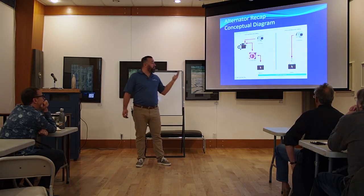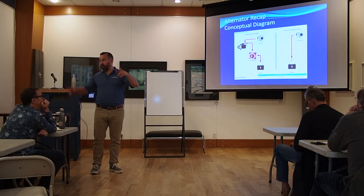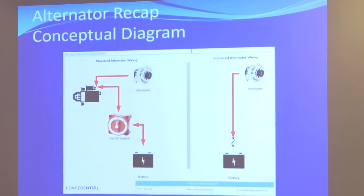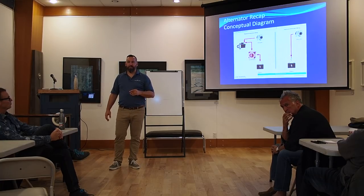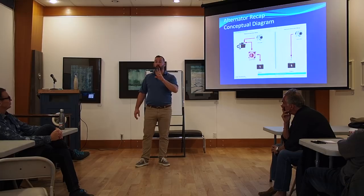Any questions on alternators? One question: the diagram on the right — is that what we should upgrade to from the left? Yes, it's ideal for multiple reasons, and it's not too difficult — just time. Another question: for the diagram on the right, if you have a starter battery, pressure battery, and house batteries, how do you handle that? We'll talk after lunch about how to recharge multiple battery banks from one alternator — it's a common problem.